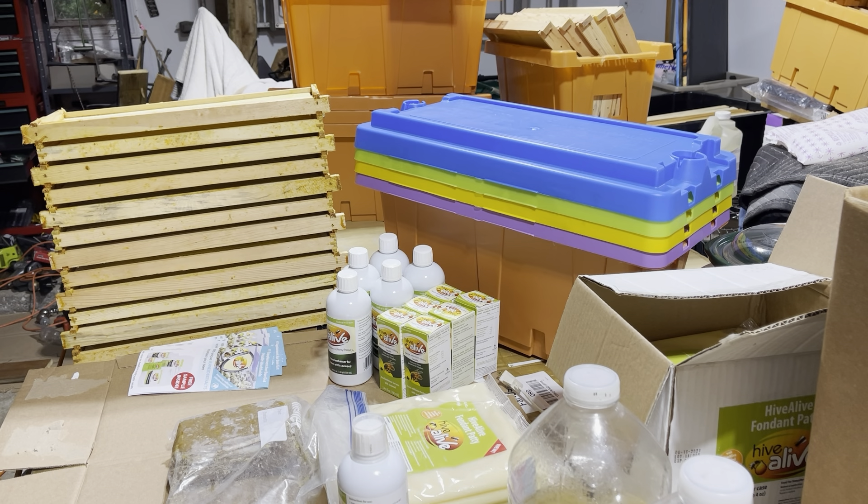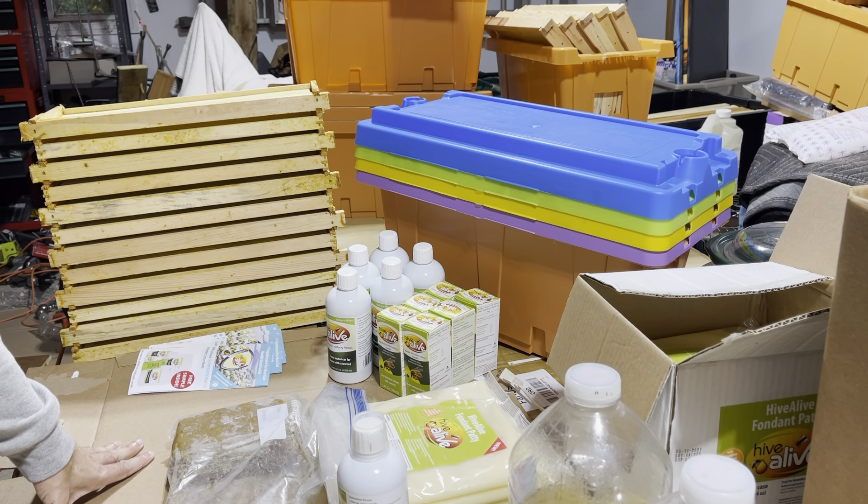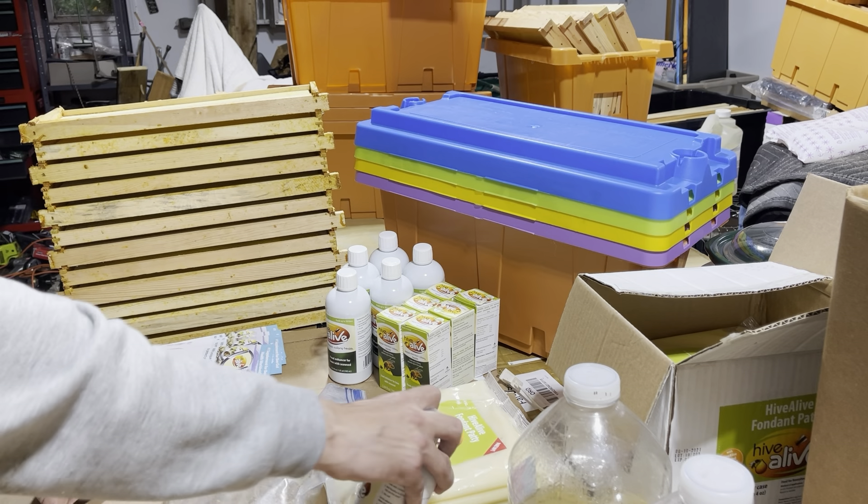Health-wise, disposition-wise, function of the colony — I have seen a definite improvement over last year, which to me justifies the price of all the products. I haven't found one that I don't appreciate and that my bees don't appreciate, so I'm very, very happy with it.